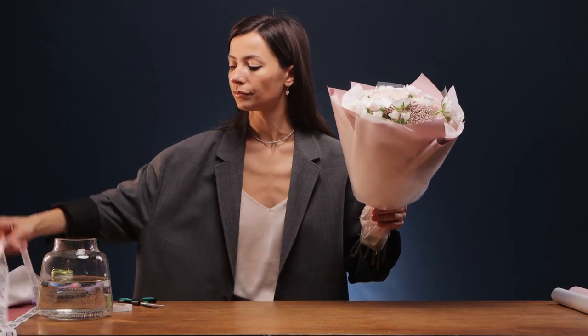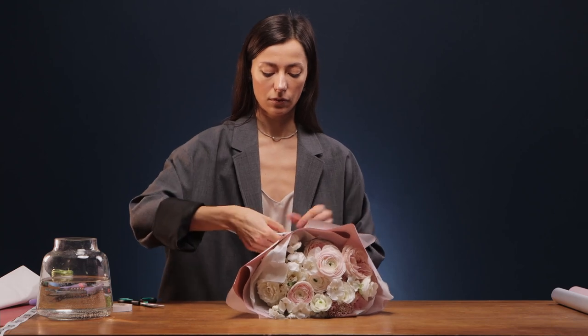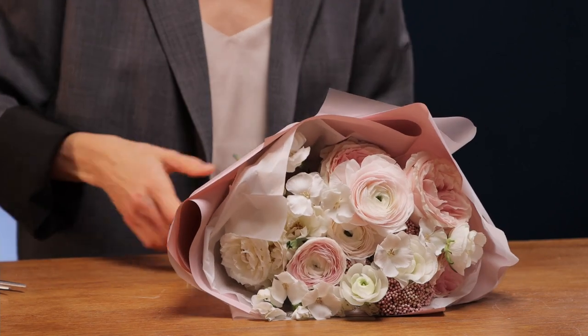Done. Now the ribbon — usually we make one bow, and you can do as you wish. Here is our bouquet: it turned out to be a multi-layered wrapping with three types of paper — tissue paper, matte film, and transparent film. The bow is neatly tied. I like it — the wrapping repeats the shape of the bouquet, which is the most important thing. Let's move on to the next bouquet.